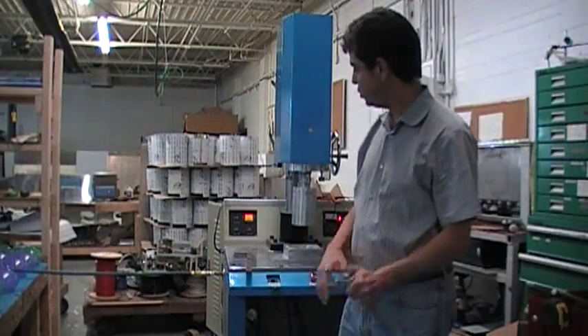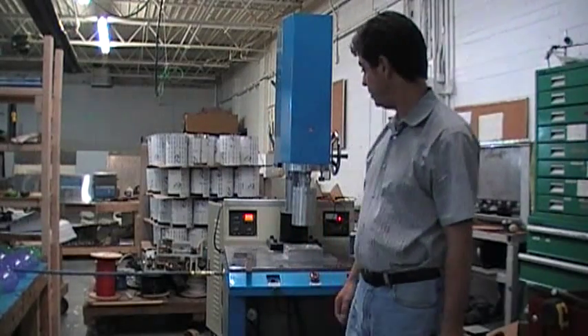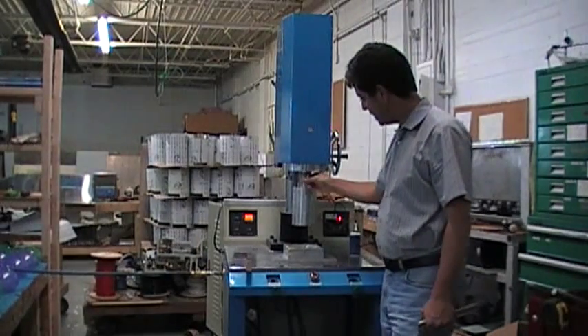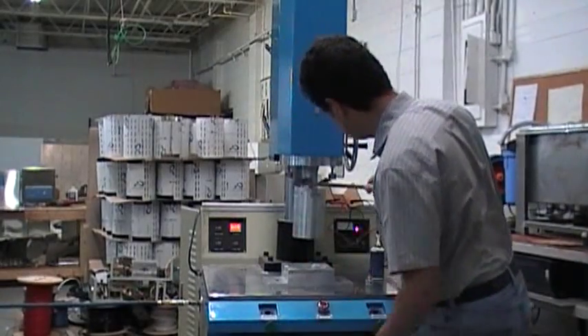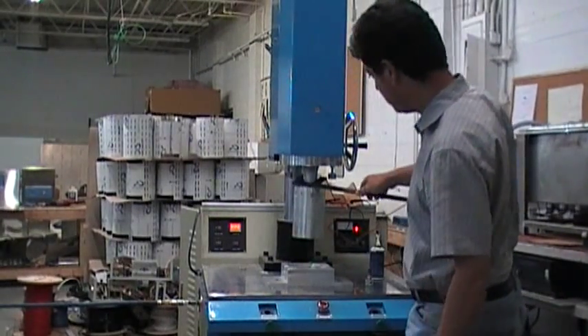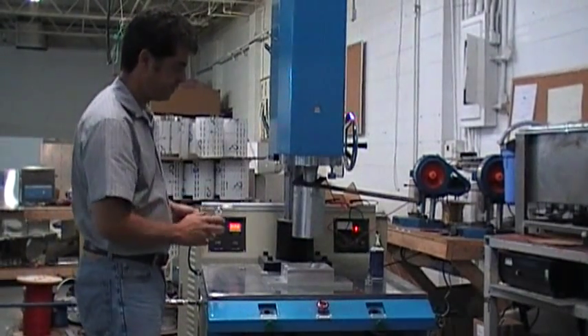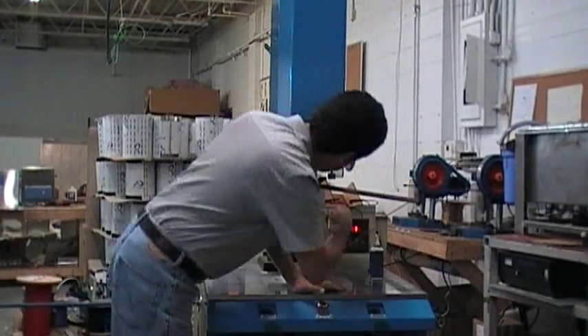I'm Gus and I'm going to show you how to set the SharperTech plastic welder. The first thing, if you want to replace the horn, is take off the screw. This may need two people — hold the converter and then the horn will have to be opened.